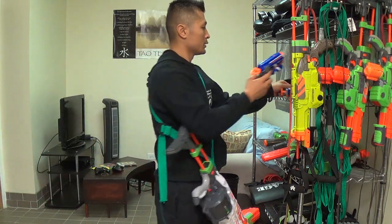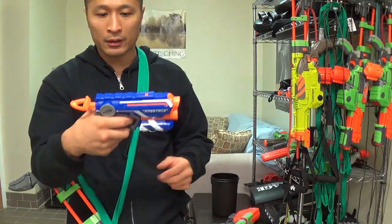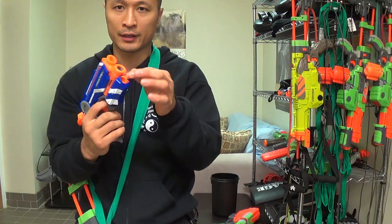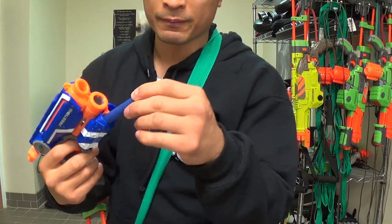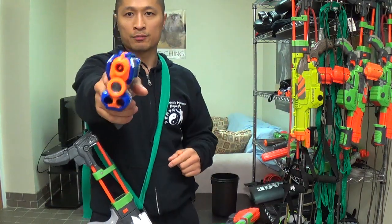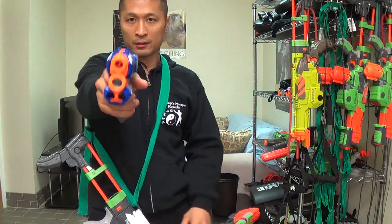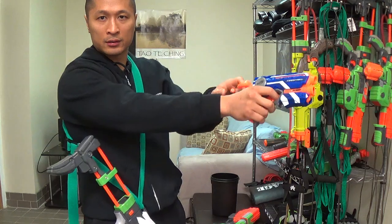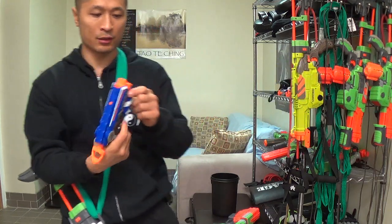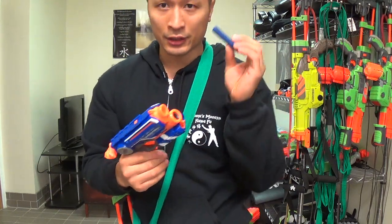Next one is another firearm version — like a handgun version. It's not as compact as the other one, but this one holds three of them. You put one here, put another one here, and put one in the main compartment, and it basically only shoots one at a time. You pull the trigger and then you've got to reset and put it back. Once again I don't really recommend this one because I don't like these darts.